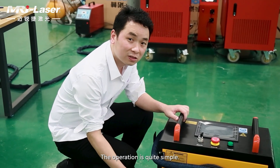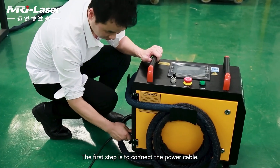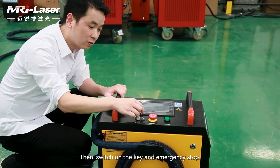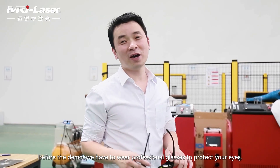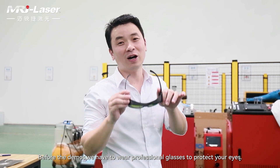Operation is quite simple. The first step is to connect the power cable, then switch on. Before the demos, we have to wear professional glasses to protect your eyes.